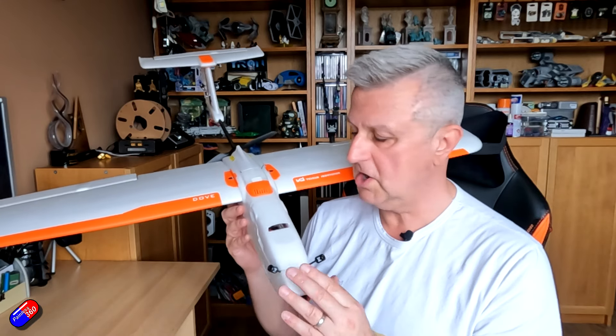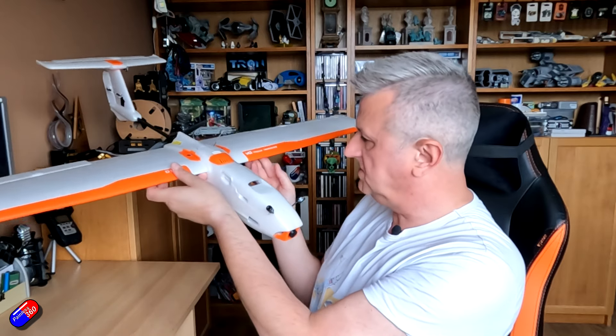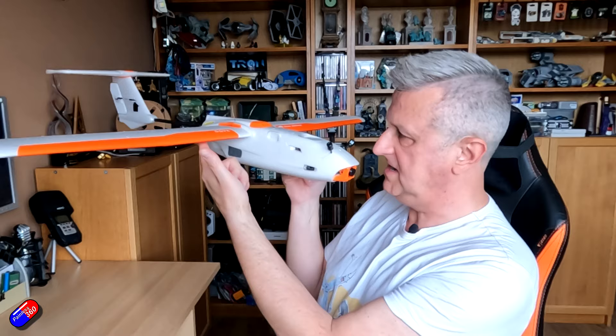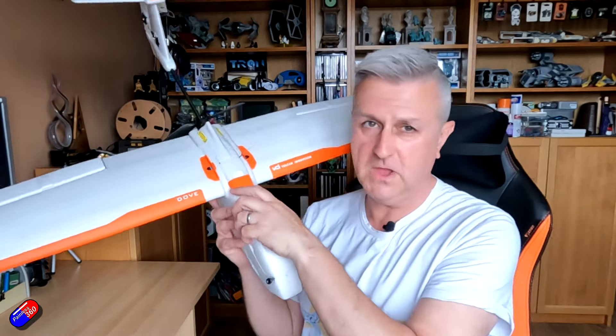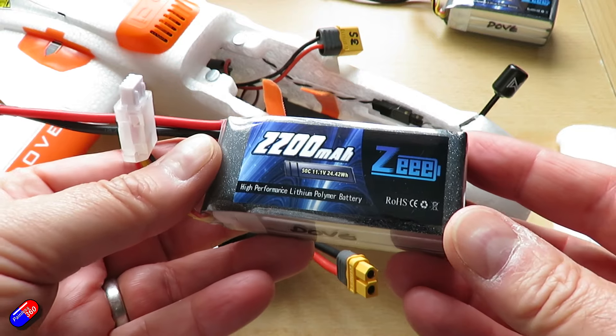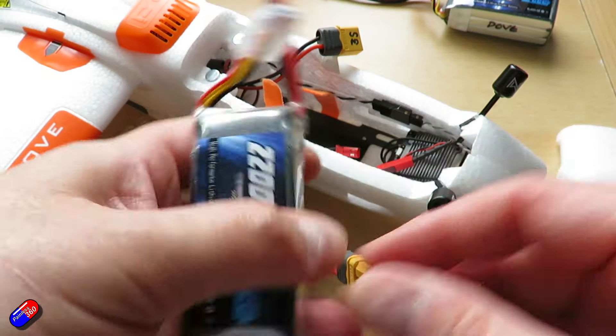I've been looking for a long time for a battery that would fit in here and give me spot-on center of gravity. My fingertips are on the center of gravity — nudge it forward and it's very slightly nose heavy, absolutely perfect. And what's in here is a battery manufacturer that I haven't played with before, and I'm not here to endorse it, but I have had a relatively good experience with this.